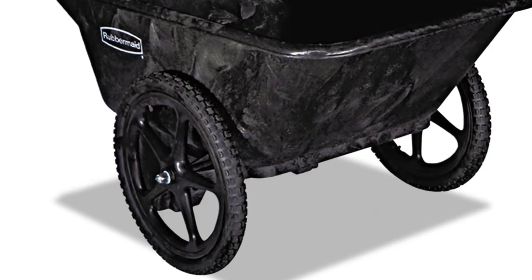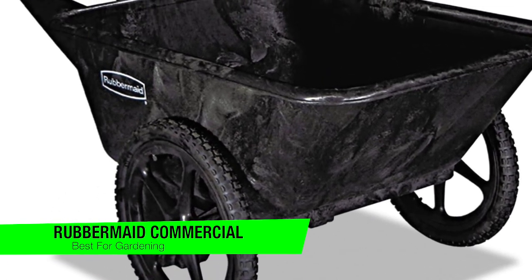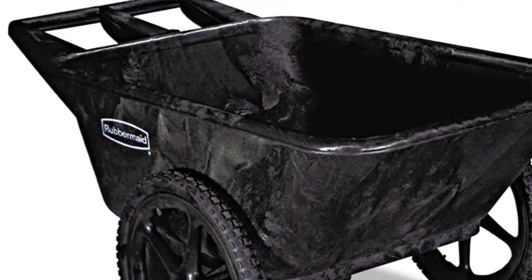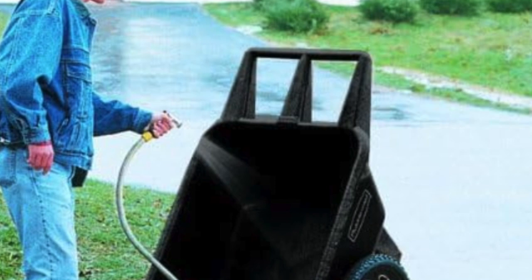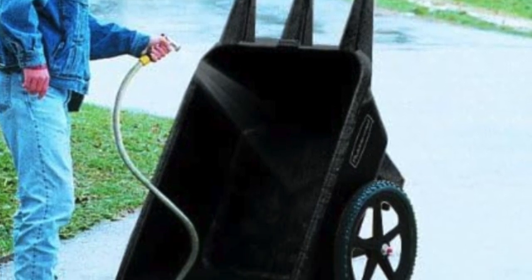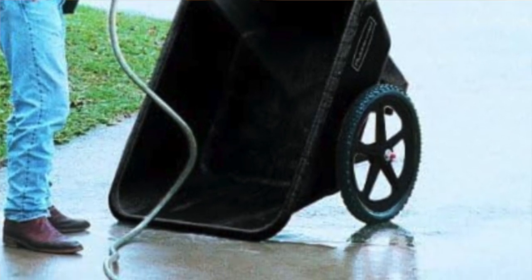The next one on the list is my recommendation for the best for gardening, and this is the Rubbermaid Commercial Products yard cart. This beast isn't your average garden valet — it's like a caravan on wheels. You could fill it up with enough compost to recreate your own mini Eden Project. While it is a bit heavy on the uphill, like me after a Sunday roast, it does hold its own. The Rubbermaid's form is poetry in motion — or at least as poetic as a bin on wheels can be.